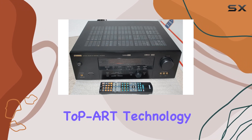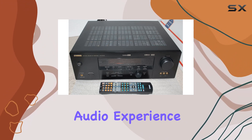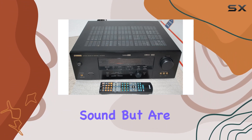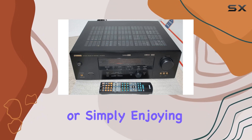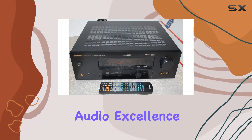Yamaha's digital-to-PR technology ensures that you're getting the best possible sound quality, making your audio experience truly remarkable. This receiver is perfect for those who want high-quality sound but are on a budget. Whether you're watching movies, playing games, or simply enjoying your favorite music, the Yamaha HTR 5740 delivers audio excellence.